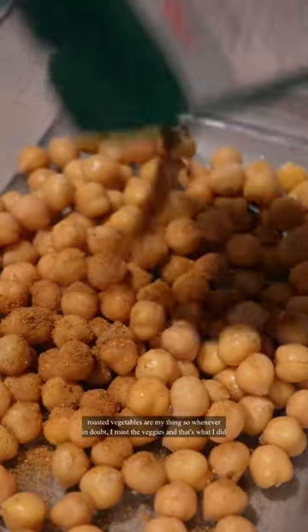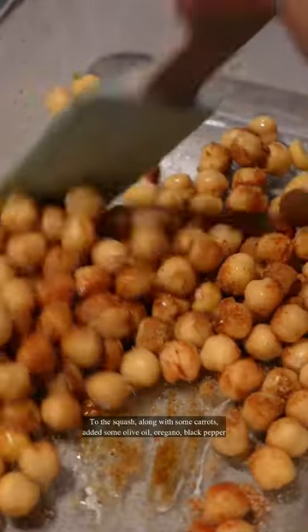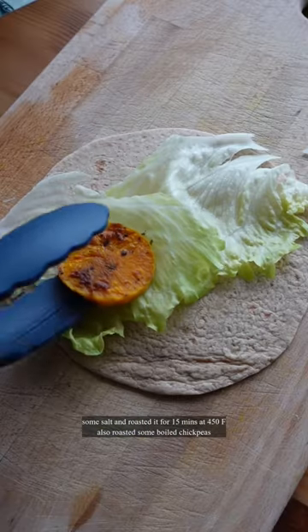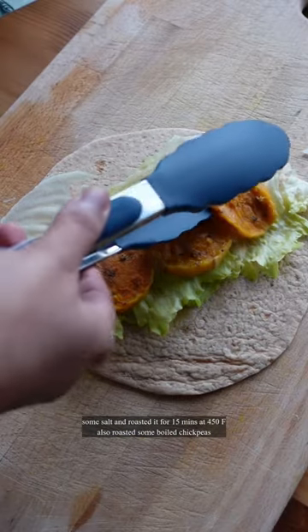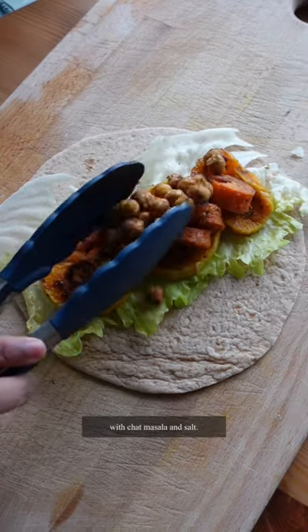Roasted vegetables are my thing, so whenever in doubt, I roast the veggies and that's what I did. To the squash, along with some carrots, added some olive oil, oregano, black pepper, some salt and roasted it for 15 minutes at 450 degrees Fahrenheit. Also roasted some boiled chickpeas with chaat masala and salt.